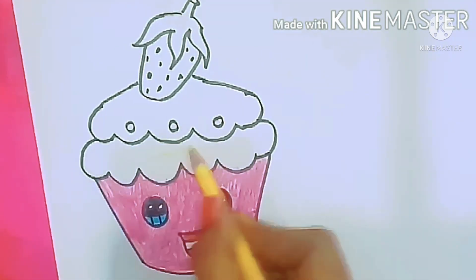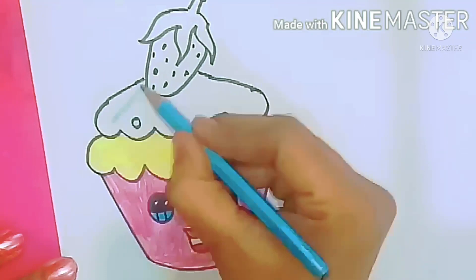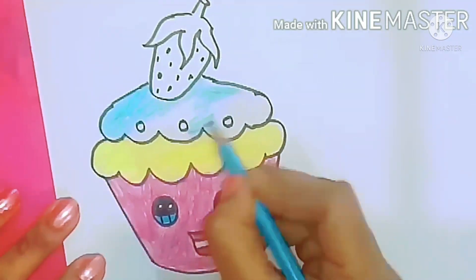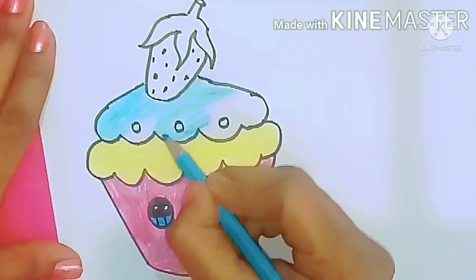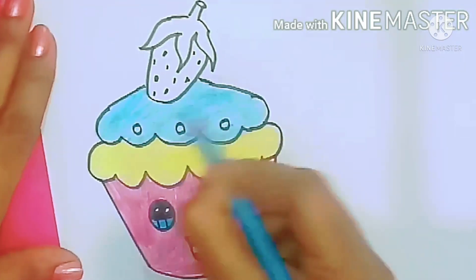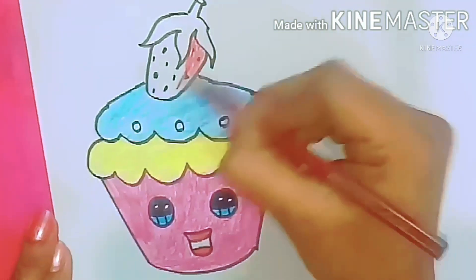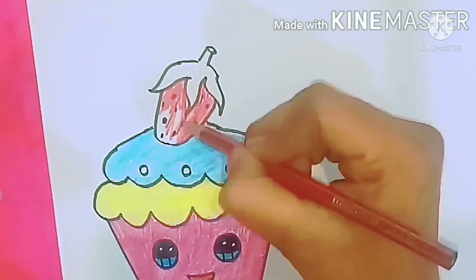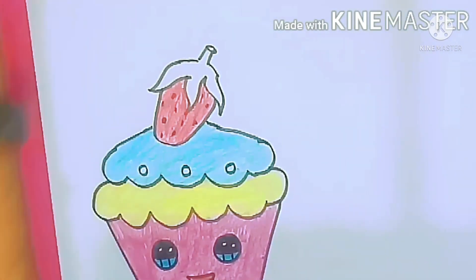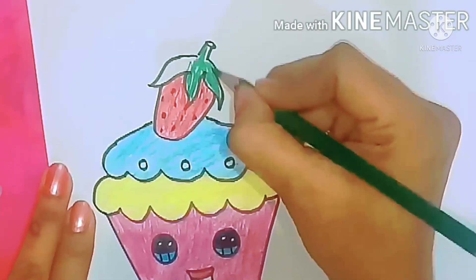Yellow color for the first layer of the cake and light blue for the second layer. What color is the strawberry? You can use dark pink for the strawberry, and of course green for the leaves. Here we go — the cupcake is colored.